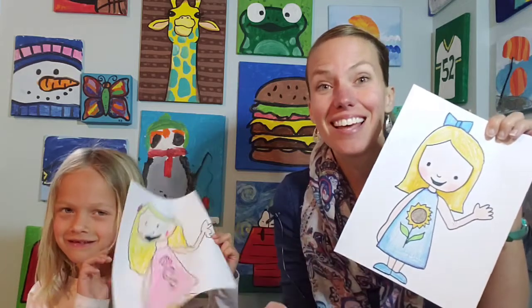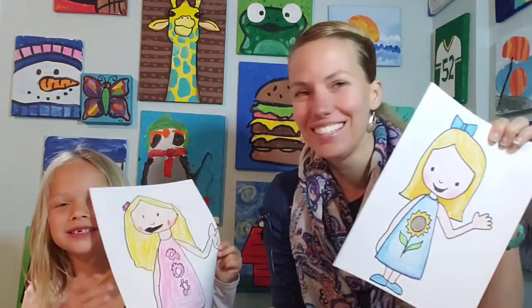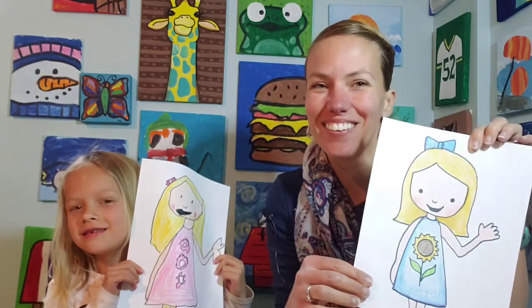This is Olivia saying hello! All right, enjoy and can't wait to see what you make as well. Thanks for watching.